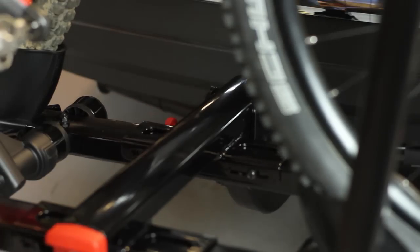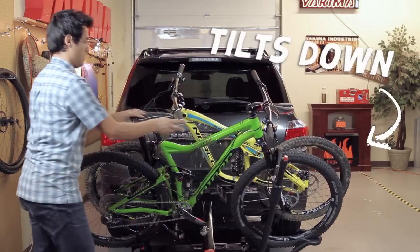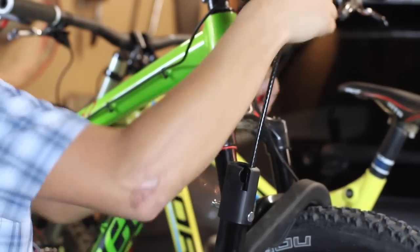Need access to the rear of your car? The Hold Up tilts down for easy rear hatch or trunk access. To secure bikes to the Hold Up, lock them up with the integrated locking cable.